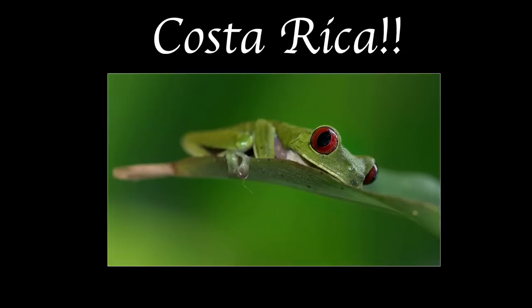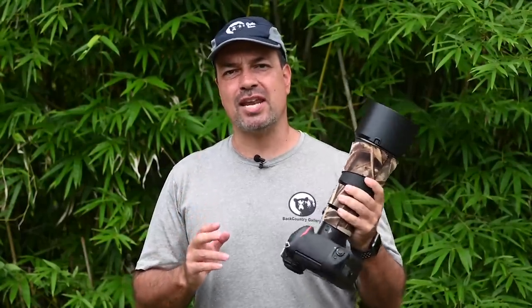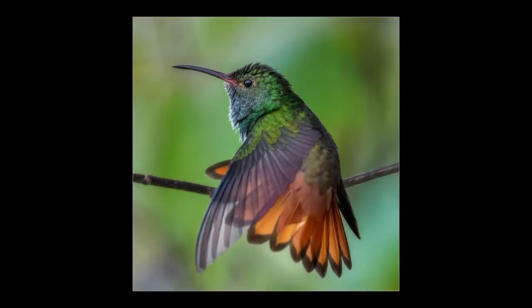Hey everyone, Steve from Backcountry Gallery here, coming to you from Costa Rica this time. Today I want to share a simple autofocus technique that I like to use with static wildlife in tricky low-light situations, or when it's hard to get a precise lock on the eye due to the structure of the animal's face. This tip will give you a better chance of tack-sharp eyeballs when your AF system begins to struggle.